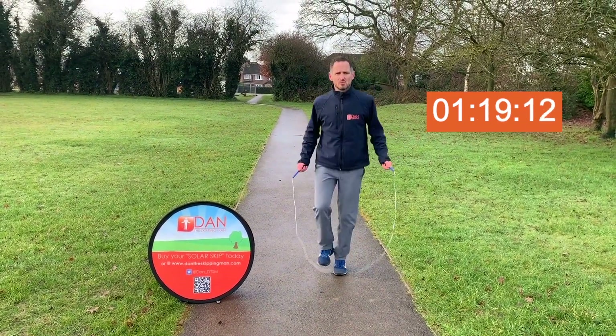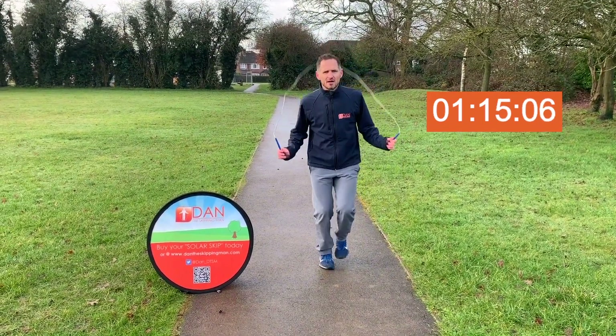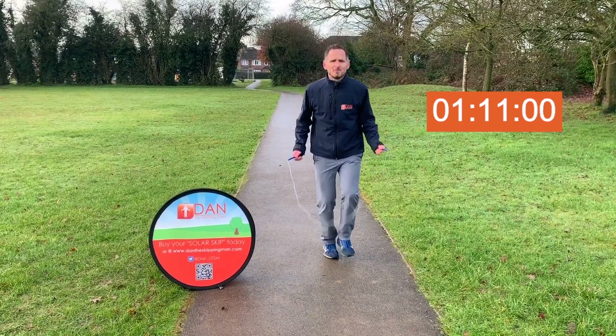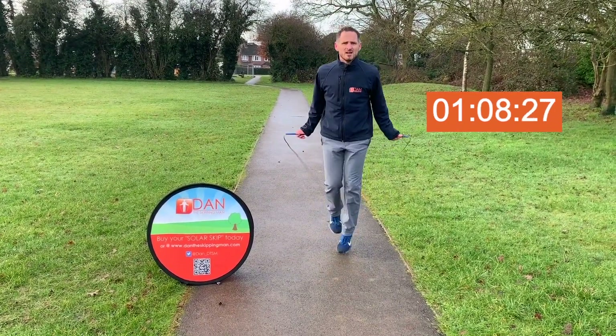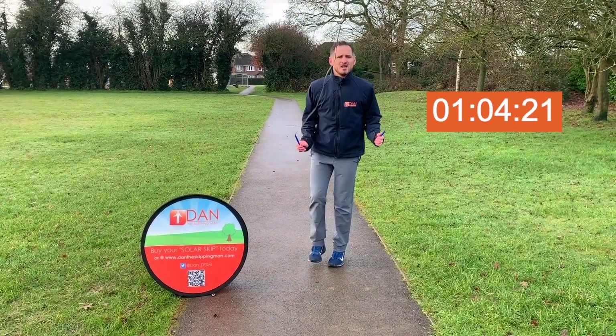Then switching to one foot — right foot, left foot, right foot, left foot. This is called an alternate foot hop and it works your brain, your balance, and your fitness.